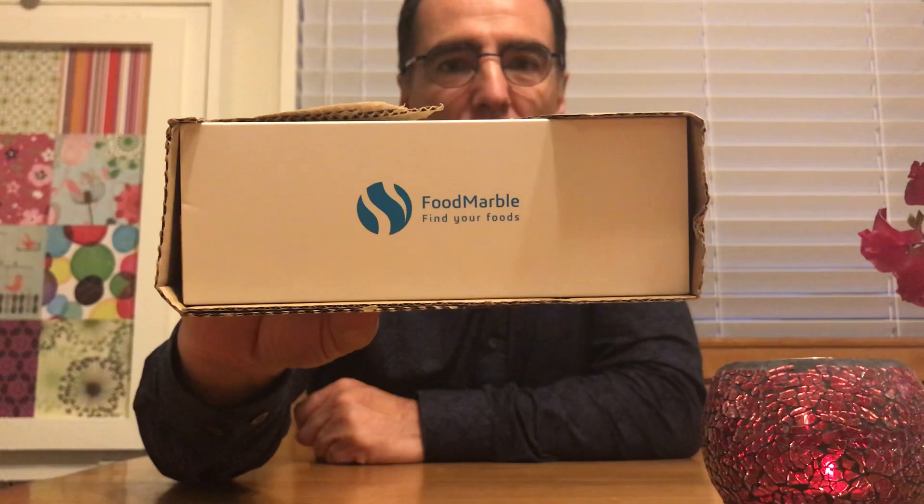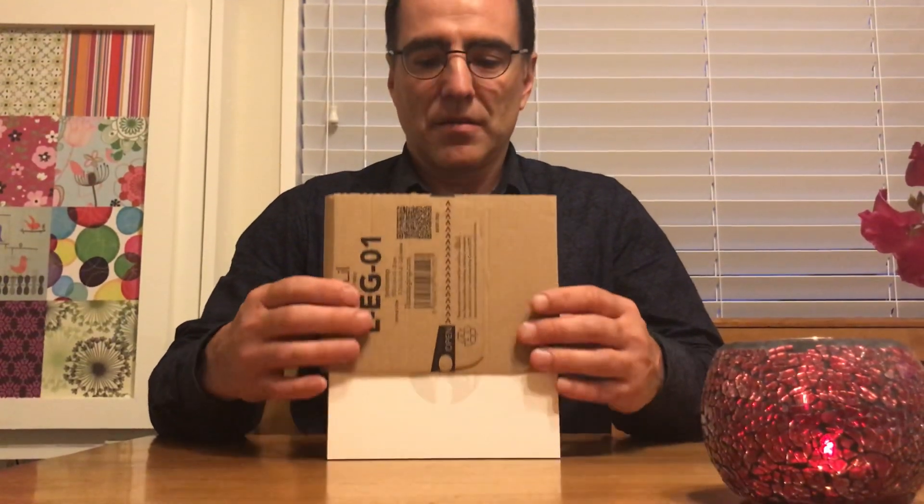Very nice box. Protects it well, I think. And there it is — the Air, made by Food Marble. The Air is a breath analysis device designed to help people find the foods most compatible with their unique digestive system — that means the way their gut works as well as their biome works. It's very cool.